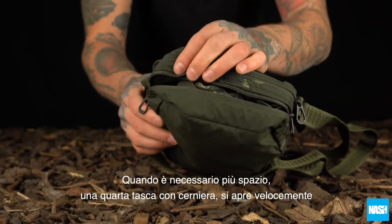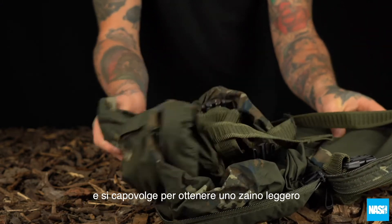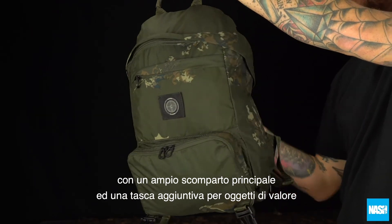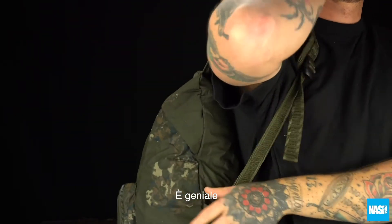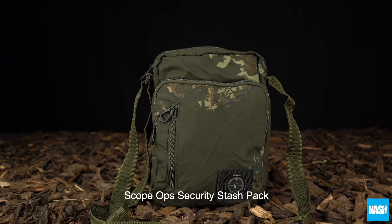When extra room is needed, a fourth pocket cleverly unzips and folds out to produce a lightweight rucksack with a spacious main compartment and additional valuables pocket. It's genius. The Scopops Security Stash Pack.